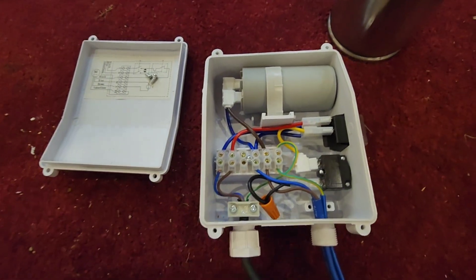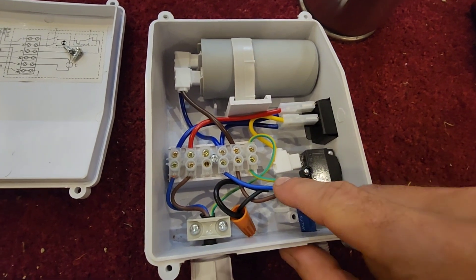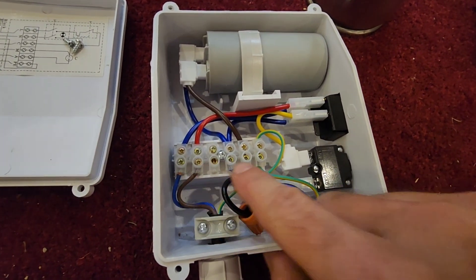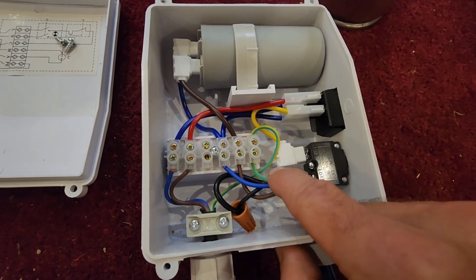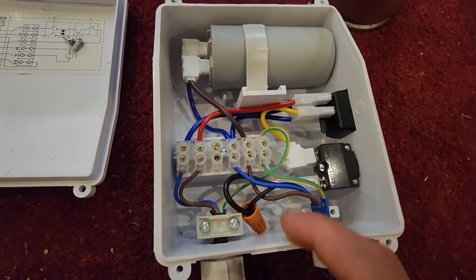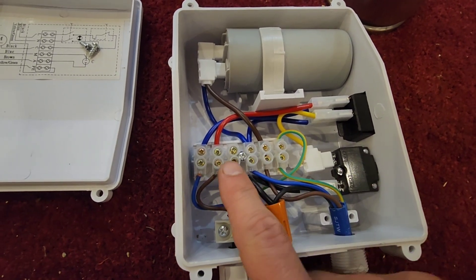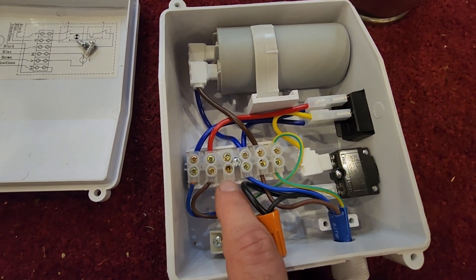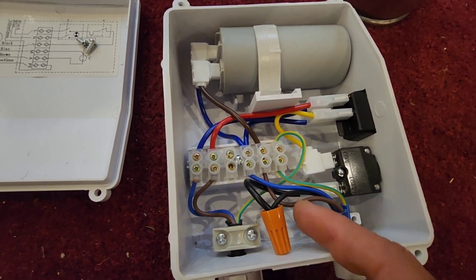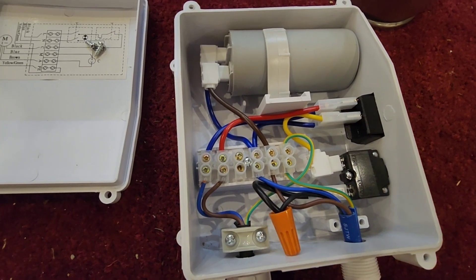The instructions on how to wire up this pump are extremely simple. You basically just follow the colors to the bus bar: blue matches with blue, brown with brown, green with green, and black with black. I twisted the blacks together here instead of putting it on the bus bar only because the screw had rattled out and gotten lost in shipment. A quick wire nut fixed that — if you have that issue, just wire nut them together. It does the same thing.